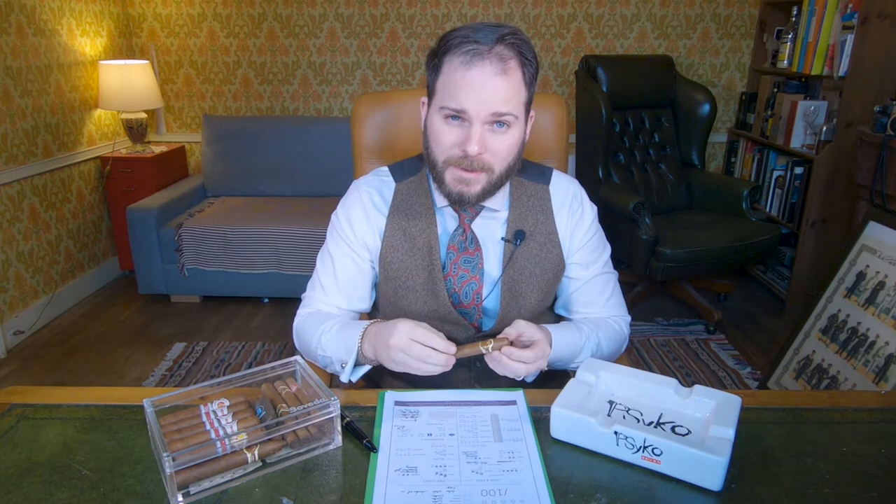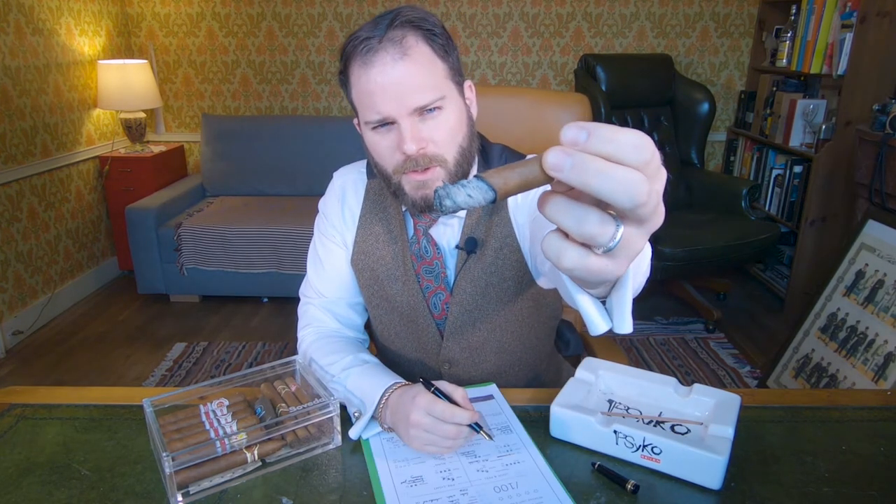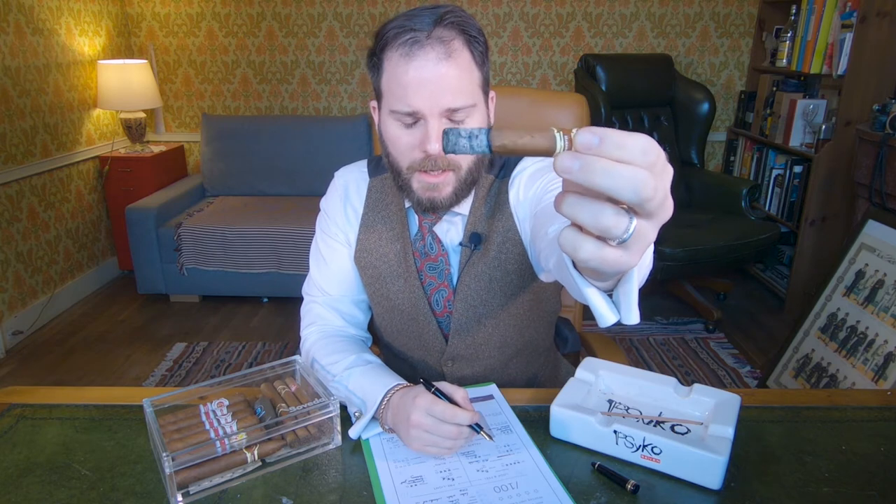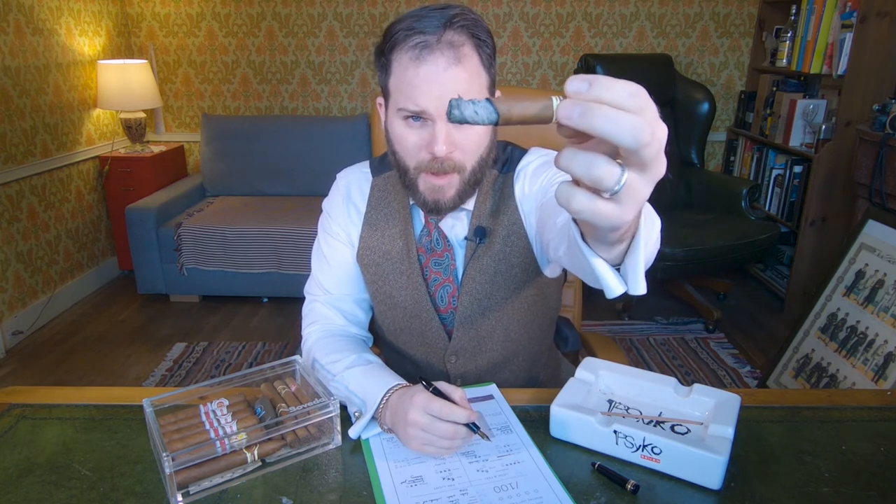Now I'll have to light this up, so I'll see you in a minute. We're well into the first third and it's a great little burn here. There's a slight wonky burn line, but it's not wavy and not too disconcerting — I imagine it will correct itself. But the backbone is great.